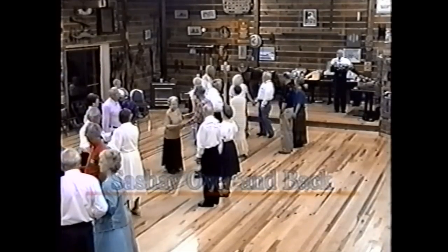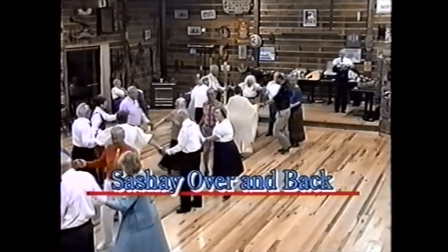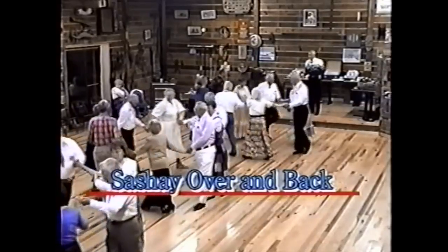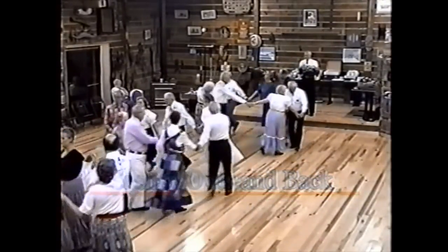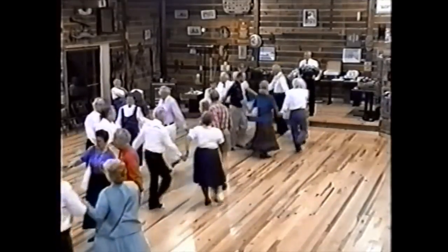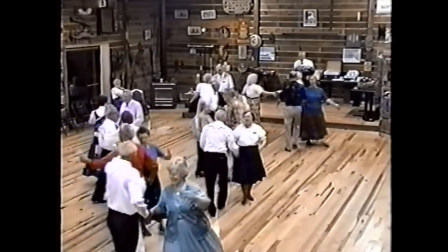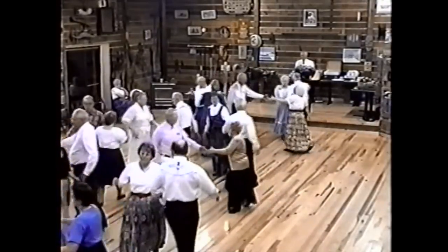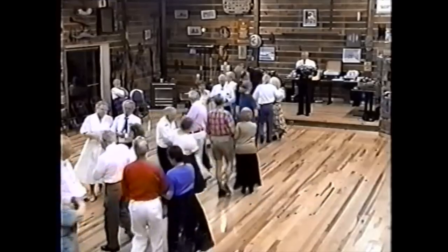Bow to your partner and bow to the corners. All join hands, circle to the left — go all the way around that hall. Circle right, go the other way back, go all the way around and get back home. Face your corner — alemande left with the old left hand, partner by the right. Grand right and left, you're gonna meet your baby about halfway around, take her by the hand and promenade right on down, get back home.